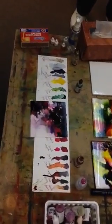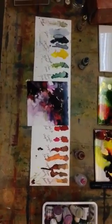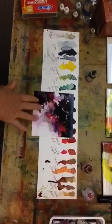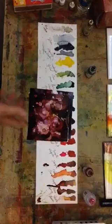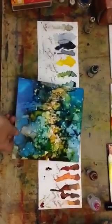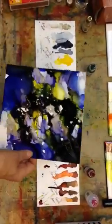I just wanted to share some new information on alcohol inks. You can see they come in many colors and I've been having a great time doing them on Yupo paper. Here you can see one I did by adding white to it and it turned into flowers, and this one here kind of looks like a cityscape. There's just so many colors.